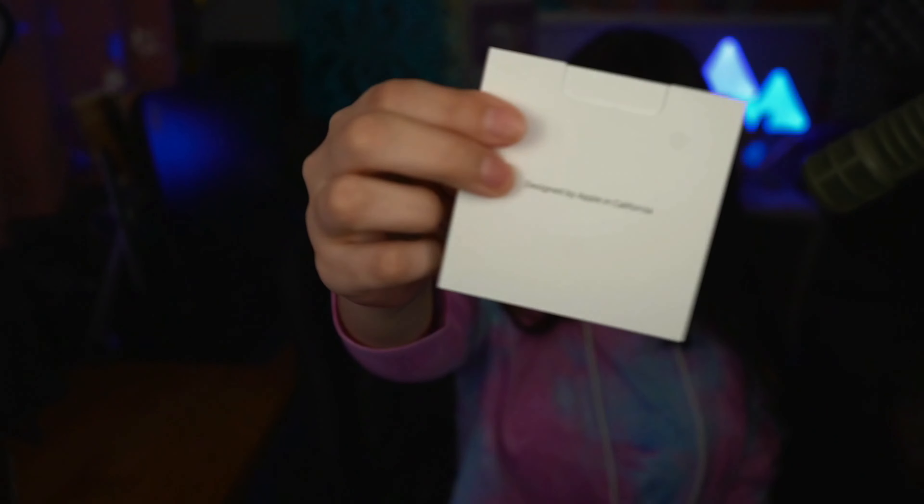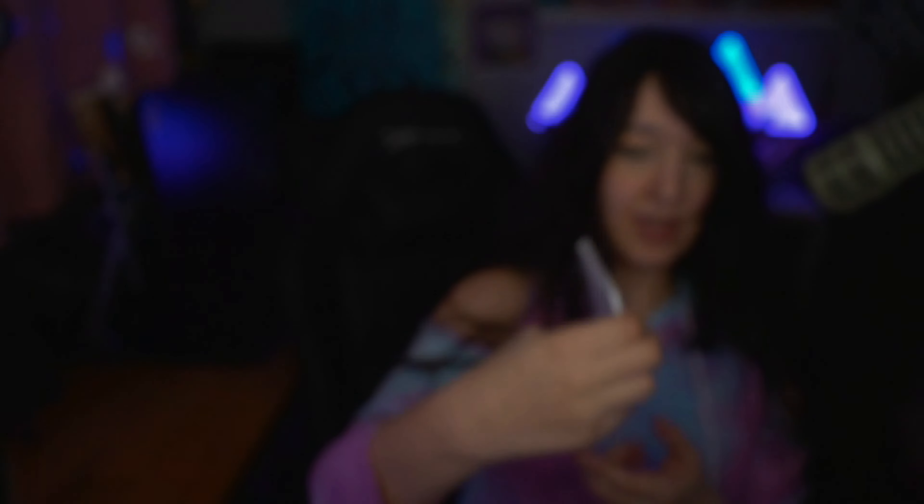Let's see. So inside we got this thingy. What's on this? Let's see. It says how to connect it, and the latest software — basically just safety stuff and other documents. That's cool. Oh, one year warranty. Okay, cool.